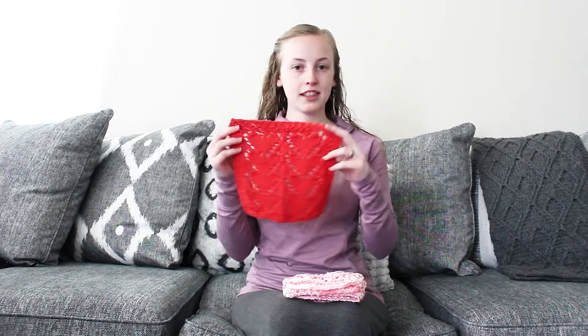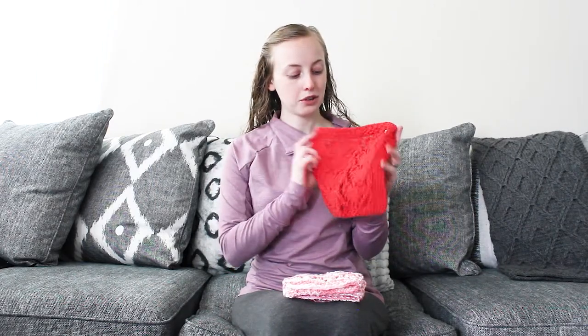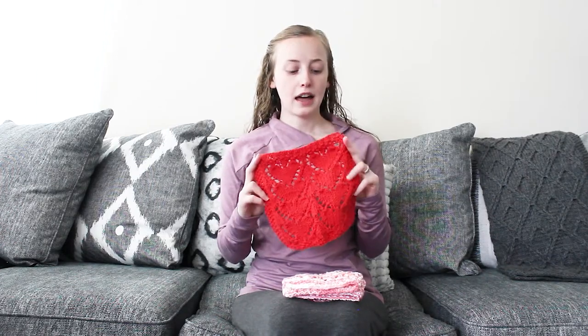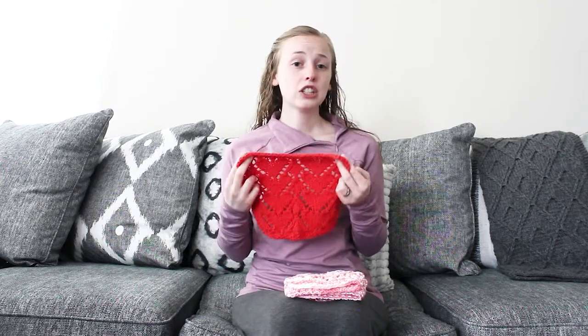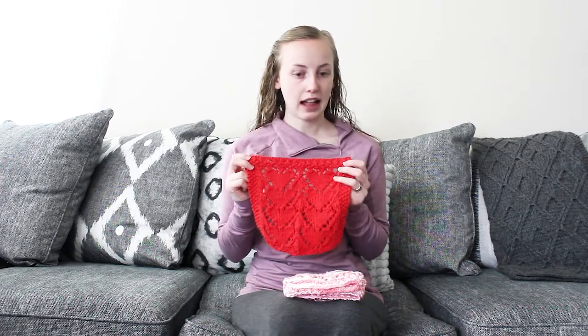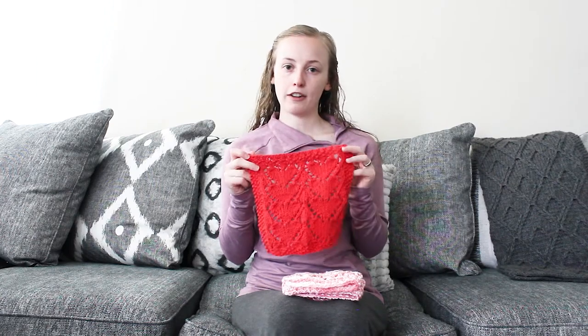The basic idea of the pattern is a pretty cute heart motif design in the form of a dishcloth. It makes a great gift knit, whether it's Valentine's Day, a Christmas gift, or a birthday gift — it's just fun. It doesn't have to be red and pink to be Valentine's colors; it's just something different for a dishcloth.